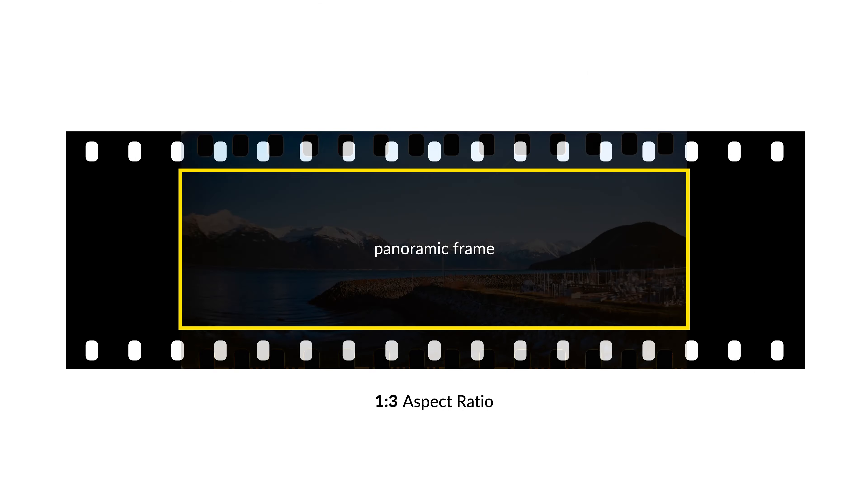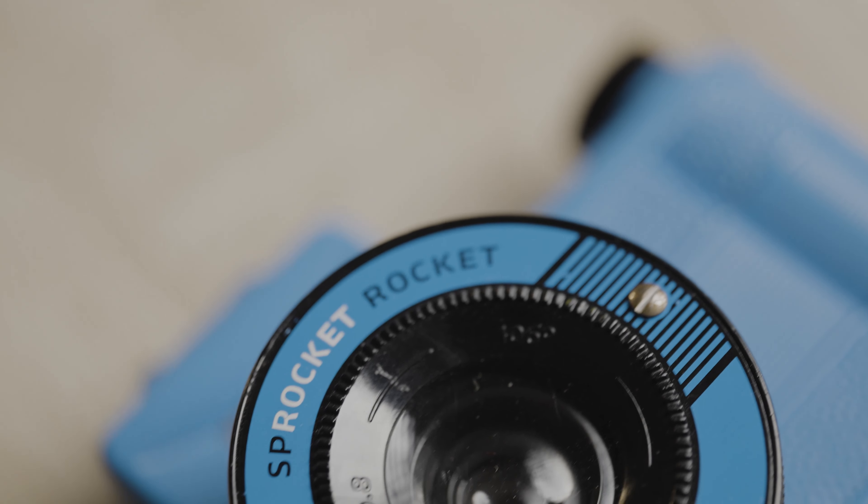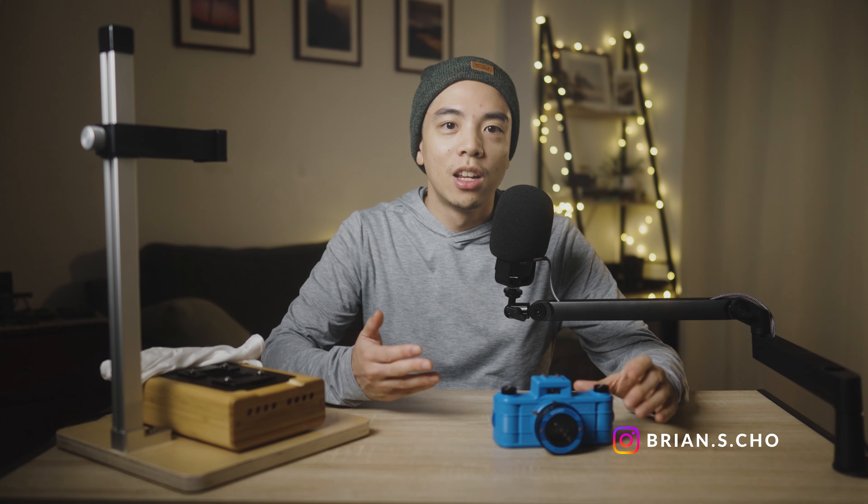The Lomography Sprocket Rocket is a 35mm panoramic film camera that has the unique ability to expose the entire film stream, including the sprocket holes. This look is achieved by exposing the width of two frames, so the traditional 3x2 35mm frame is now a 1x3 panoramic.